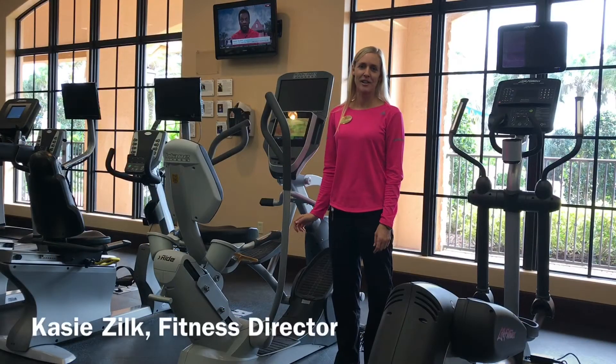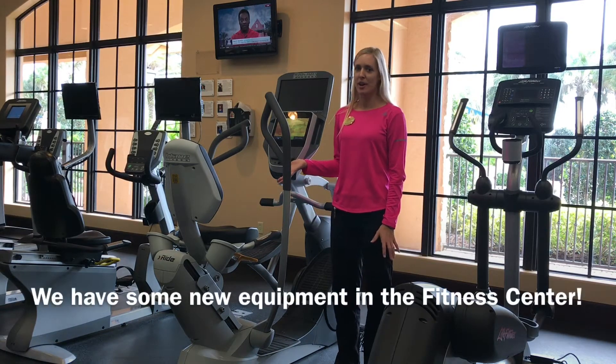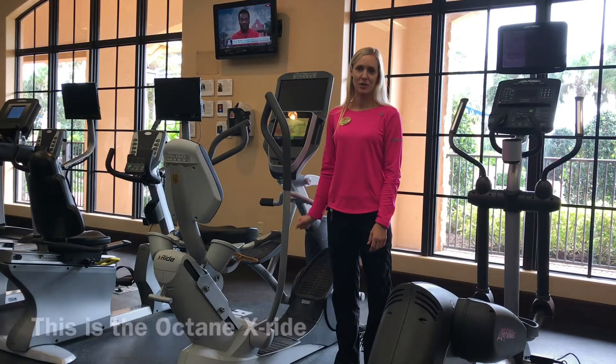Hi guys, Casey Dilk here, your fitness director here at Jupiter Country Club. I'd like to introduce one of our new pieces of cardio equipment, the Octane X-Ride, which gives you another seated option for cardio here at the fitness center in Jupiter.